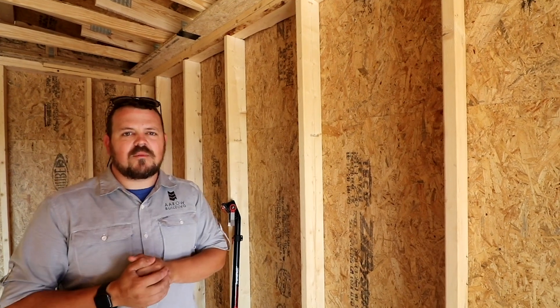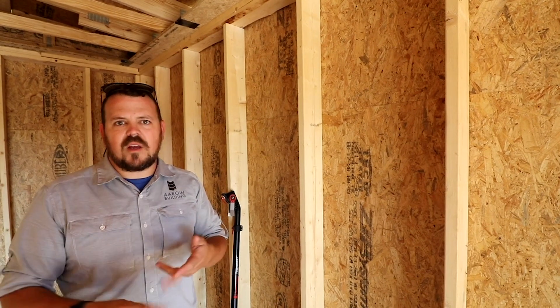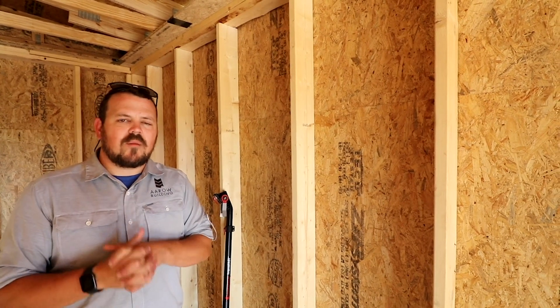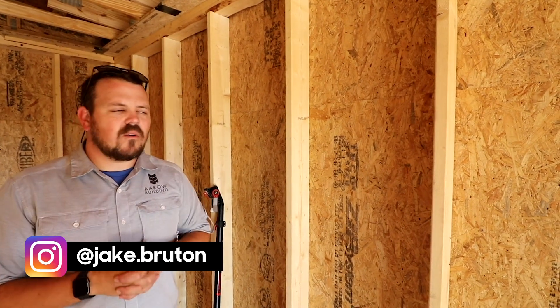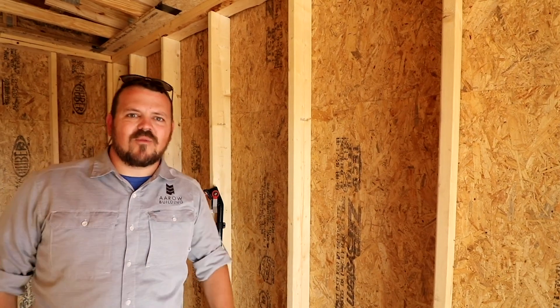Thanks for watching today's episode of The Build Show. Don't forget to check out Steve Basic, Brent Hull, Wade Paquin, and the illustrious Matt Reisinger — they're putting out videos every week on The Build Show Network. I'm so happy they asked me to be involved. I really love learning from those guys. Until next time, I'm Jake Bruton for The Build Show. Thanks for watching.